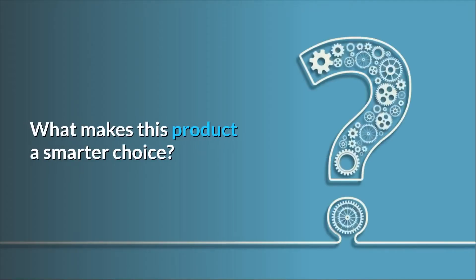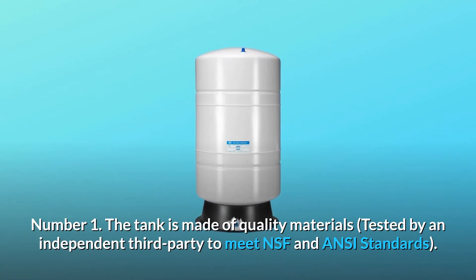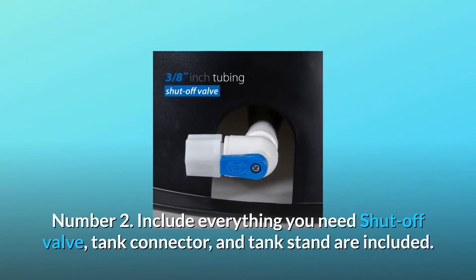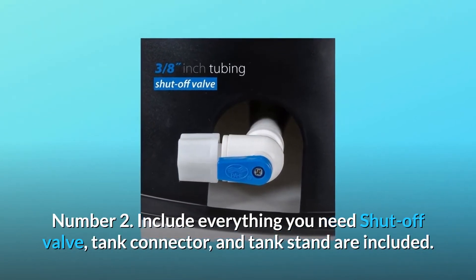What makes this product a smarter choice? Number one: the tank is made of quality materials, tested by an independent third party to meet NSF and ANSI standards. Number two: includes everything you need — shut-off valve, tank connector, and tank stand are included.